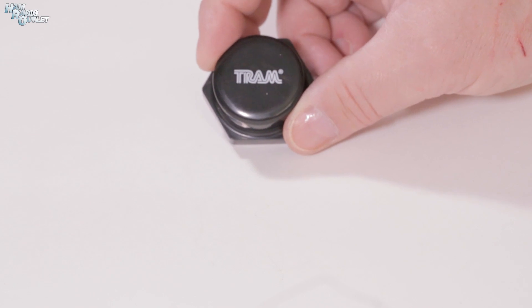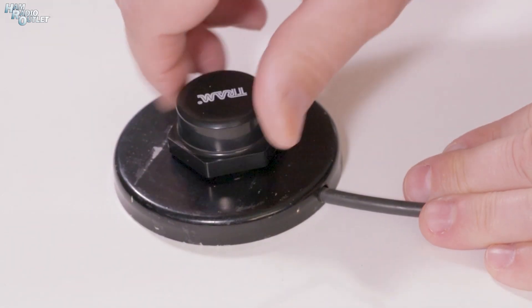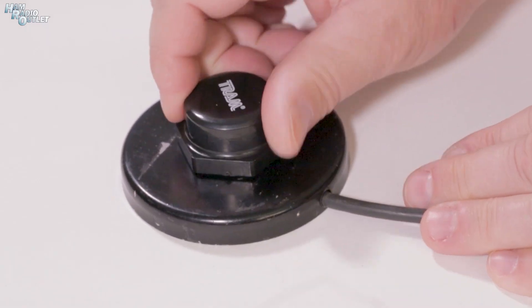Enter the Tram Browning NMO rain cap, part number 1290. It's a plastic cap that screws onto your NMO antenna mount and seals out moisture with its O-ring gasket — keeping your connectors shiny and clean. MFJ and Diamond also make caps for your SO239 connectors.